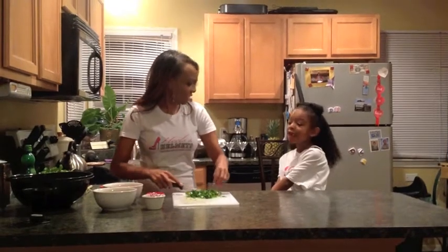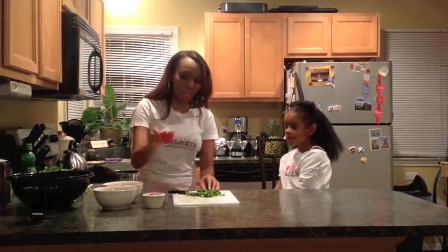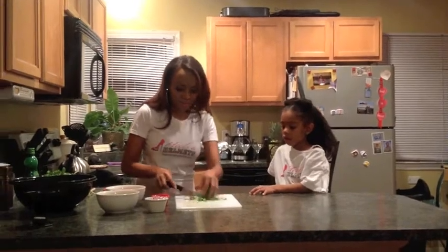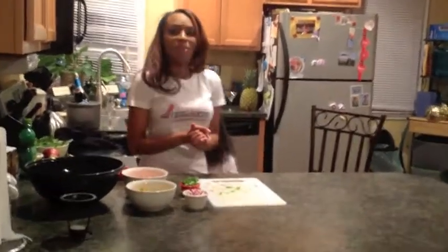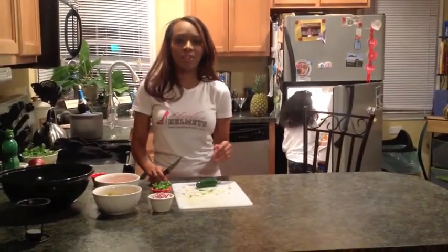Doesn't it smell great? We're going to put the cilantro in this little cup — this is about a quarter of a cup. Now the fun part, and this is the part where kids can actively participate. Shavonna, will you please go get our avocado? They've been marinating in lime juice. While she's doing that, I'm actually going to chop up a little jalapeño — we will pull out a little bit of our finished guacamole to make a special spicy one.